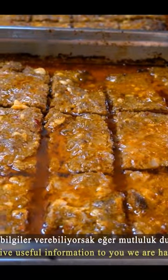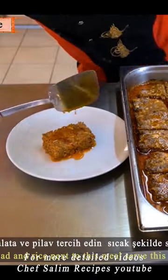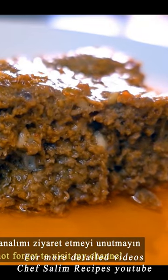You may think it looks greasy, but it's delicious that way — it won't be dry. Support Chef Salim's YouTube channel for more detailed recipes. Peace.